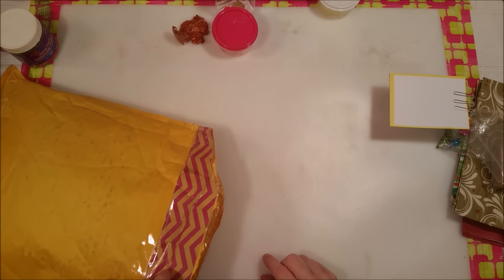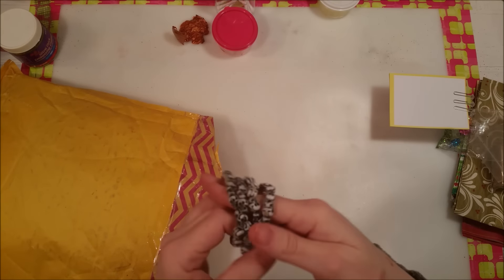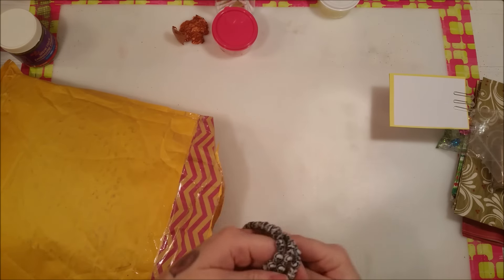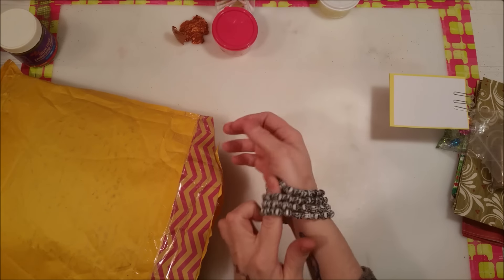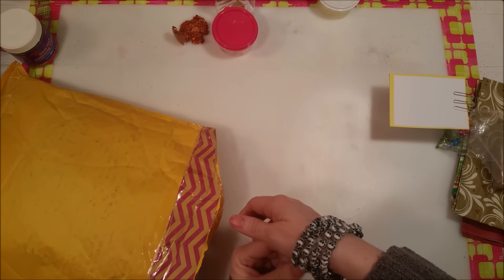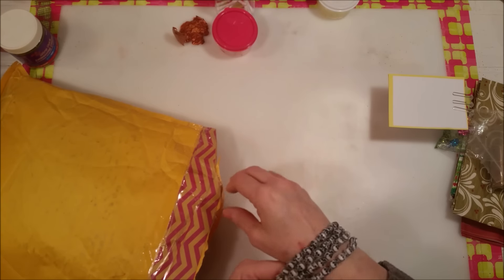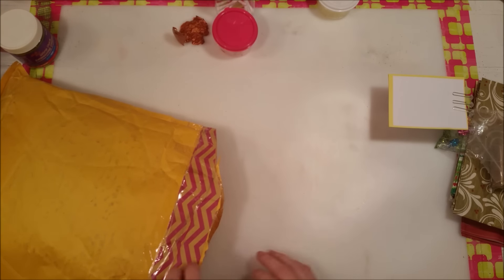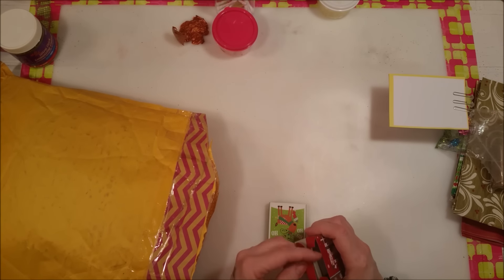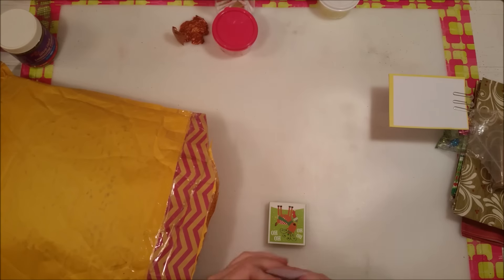We're going to be announcing the giveaway winners, by the way. Look at these bracelets — they have skulls on them, aren't they cool? I love them. They're just the right size; they're a little big on me because I have tiny wrists, but they're cute. There are also some little boxes with stickers — Christmas stickers — how cute!